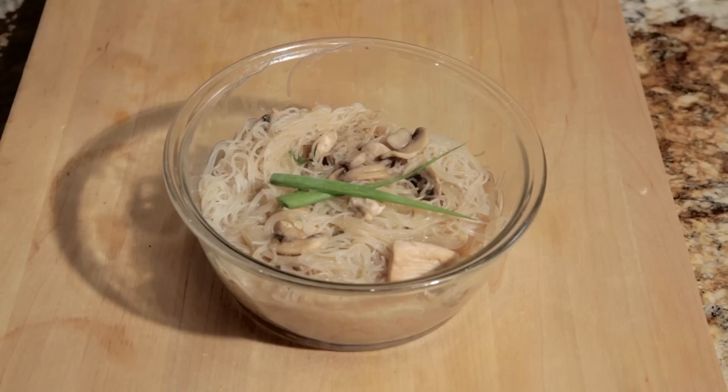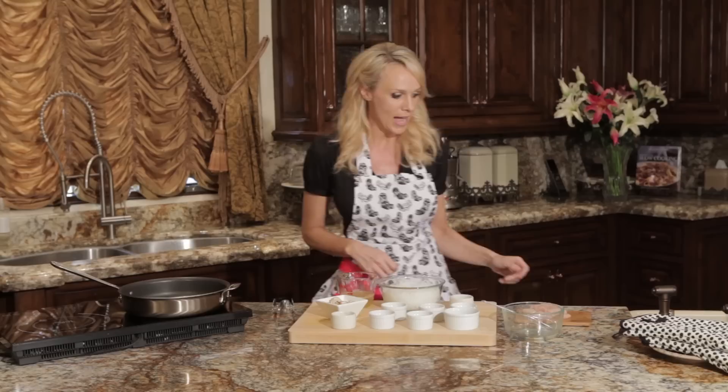Hello, I'm Erica Monroe-Williams, creator of thehopelesshousewife.com and television cooking expert. Today I'm going to be making a chicken with long rice recipe. This is a classic Hawaiian recipe served at luaus.